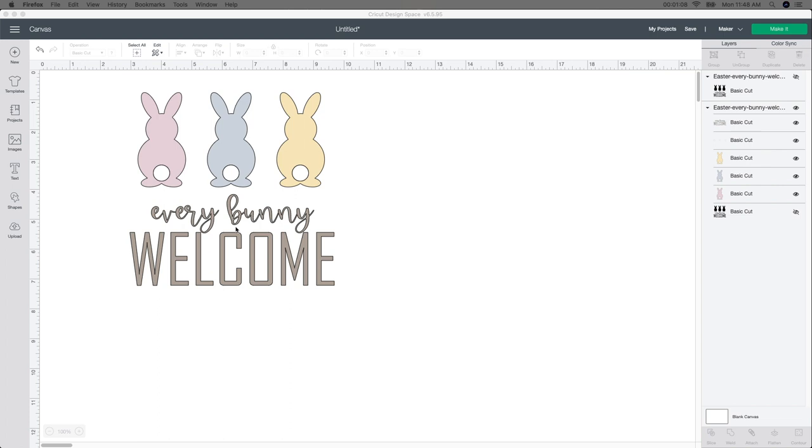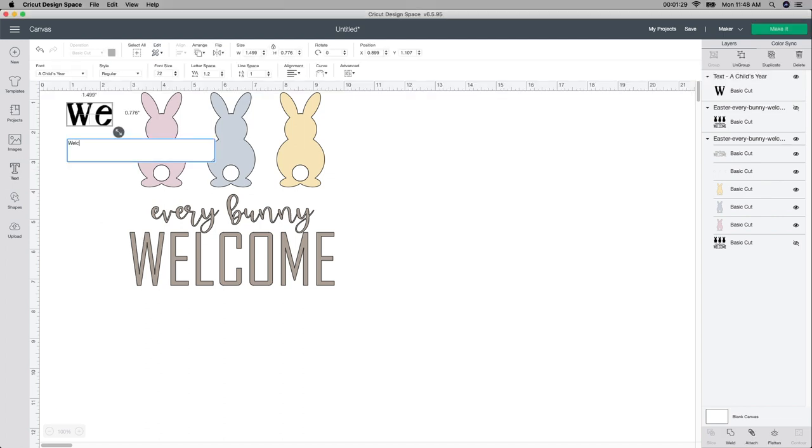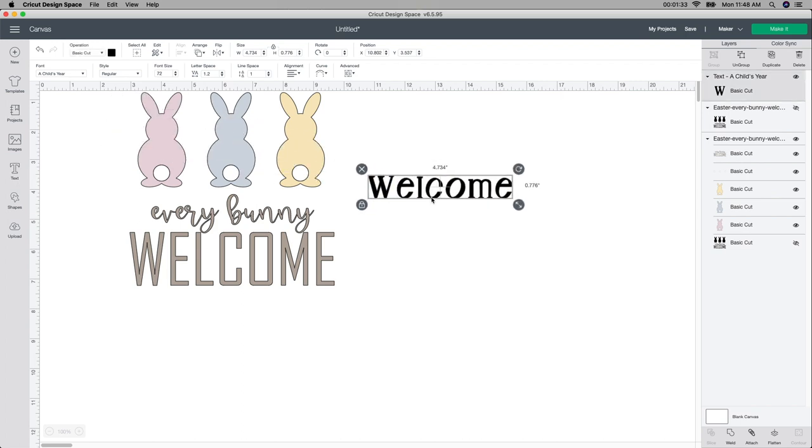I love the design, but I just don't like the welcome word here. So I wanted to switch it up a little bit. This is up to you — you can skip forward if you want to cut it out the way it is. Looking at the welcome, I just don't like how it looks. So I'm going to start over here on the text box and type in welcome. I was going around with different fonts trying to figure out which one I really like that would go with this, and I chose this one.